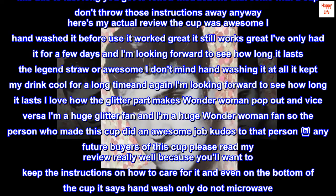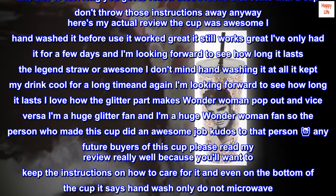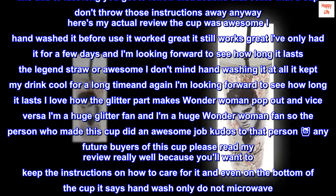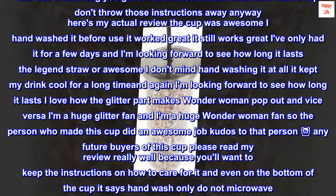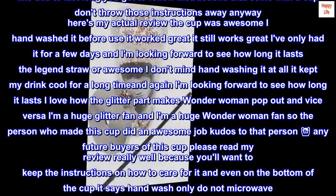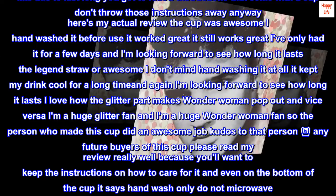I love how the glitter part makes Wonder Woman pop out and vice versa. I'm a huge glitter fan and I'm a huge Wonder Woman fan, so the person who made this cup did an awesome job. Kudos to that person. Any future buyers of this cup, please read my review carefully because you'll want to keep the instructions on how to care for it. Even on the bottom of the cup it says hand wash only, do not microwave.